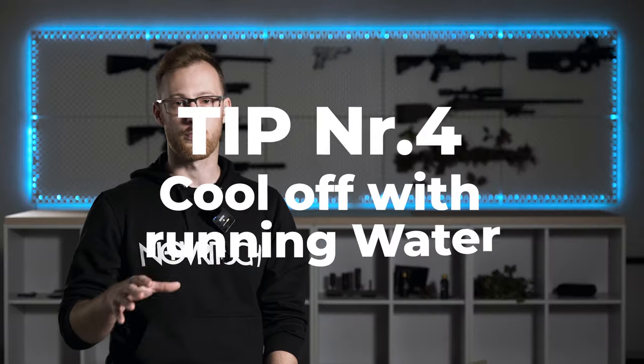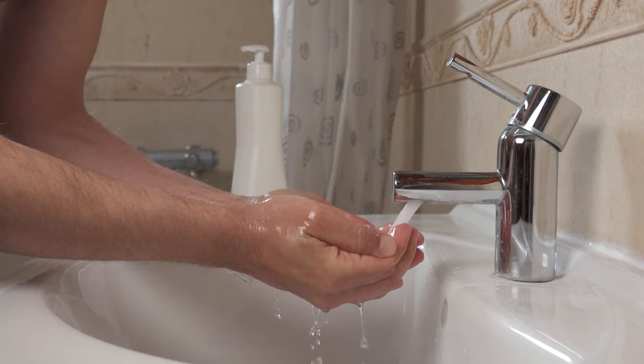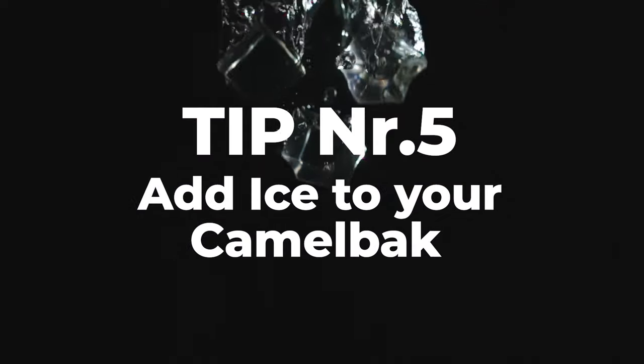Tip number four: cool off with running water. If you have access to running water, take advantage of it during breaks. Head to a tap or a restroom and cool yourself down by splashing water on your face or putting your head under the stream. It's an easy way to feel refreshed and recharged.